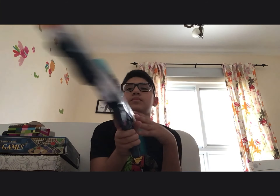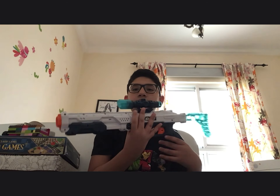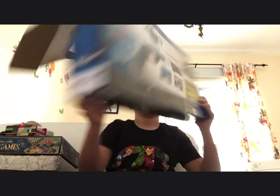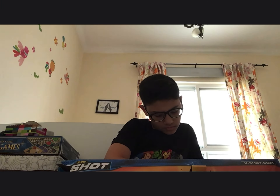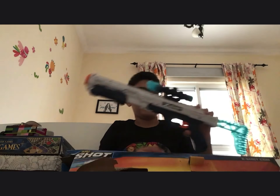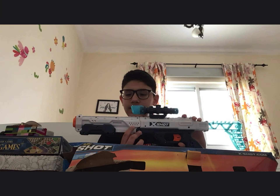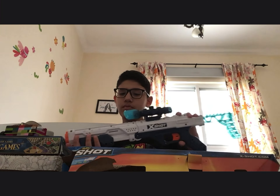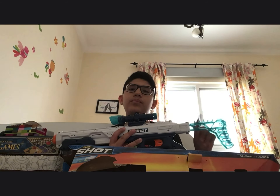That's how it looks from here, same from both sides. And here we have our bullets. I still have the instructions so I can see how to use this. It says here where we can bend it, then put the bullet inside, close it, reload, and shoot. Here we can also put extra bullets.